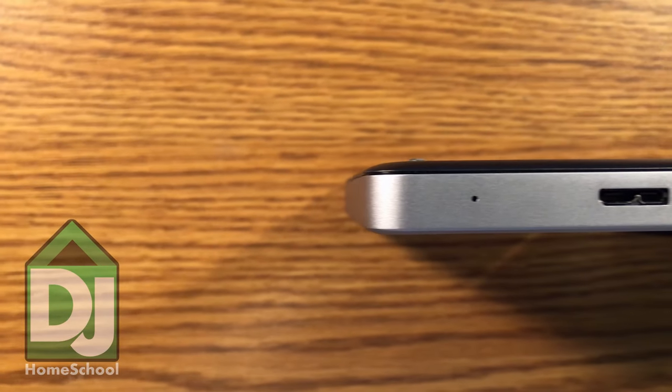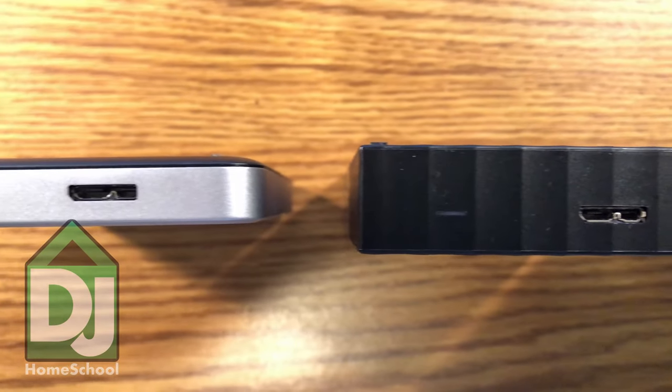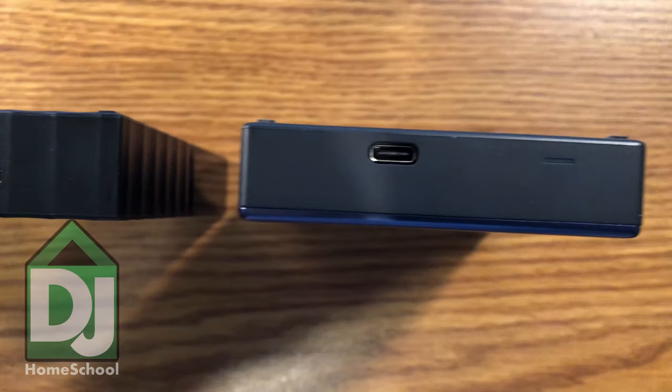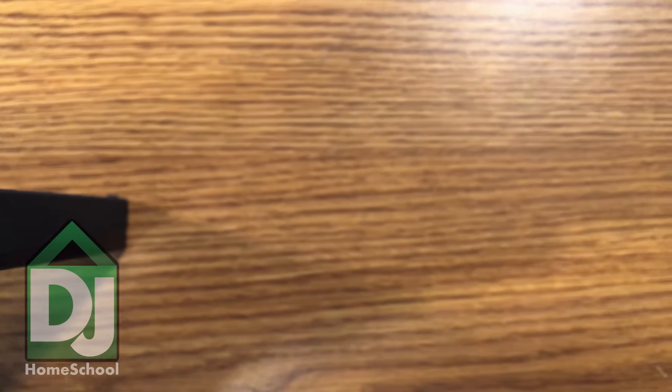It's USB 3 micro USB 3 on both of them, which I don't really notice the difference so much between USB 2 and USB 3 because I have an old laptop that only does USB 2. It doesn't really make a difference except for when I analyze my music on my desktop, which is USB 3. We can talk about how to do that some other time if you want.